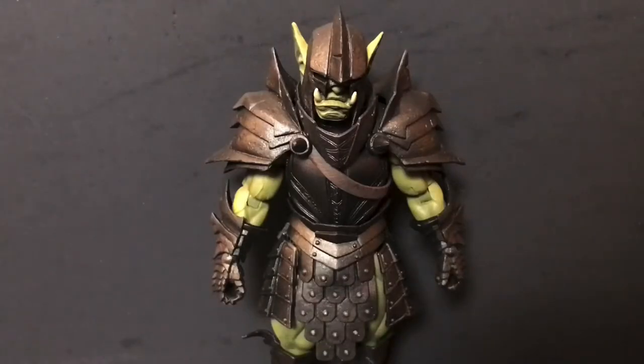Last but certainly not least, the Orc Legion Builder includes a pair of shoulder pauldrons — the larger, more aggressive-looking shoulder pads with spikes and little cracks and chips throughout them. They look really heavy metal, if I'm being quite honest. He also comes with the standard belt/strap piece we're used to seeing in the Mythic Legions line, which can store either of the two swords.